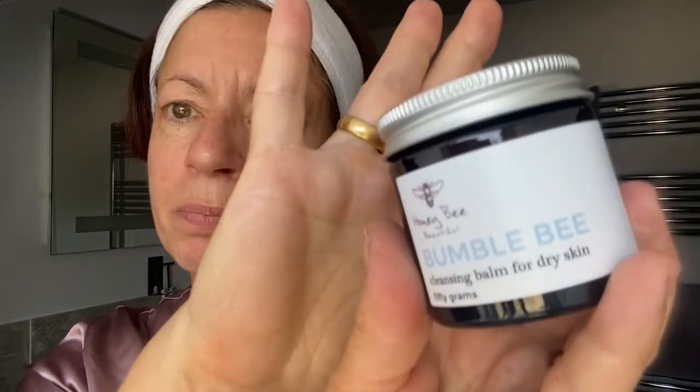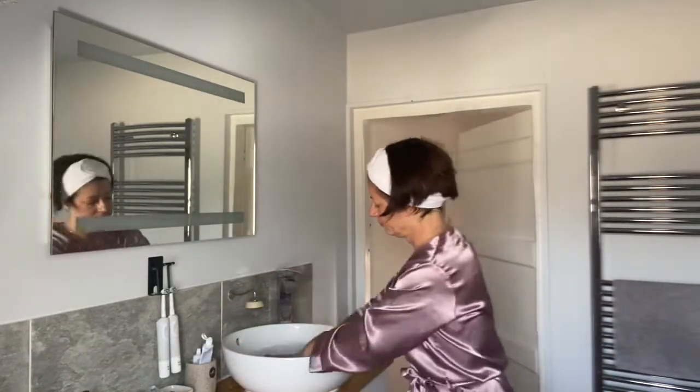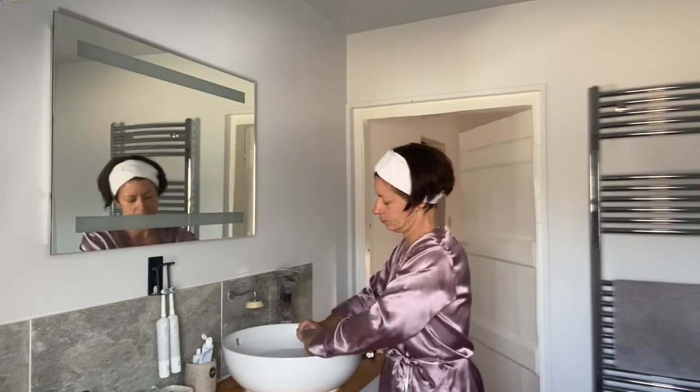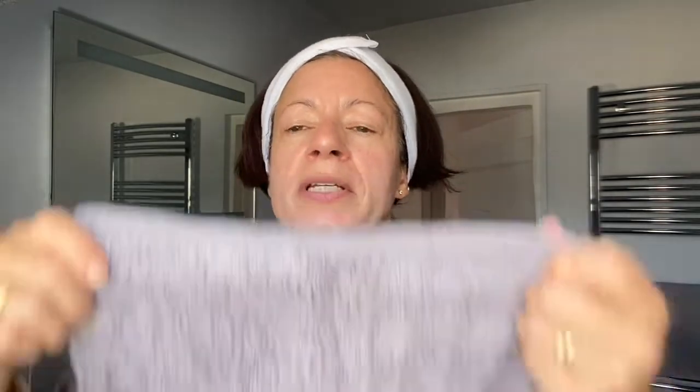I'm going to show you inside a jar of our bumblebee cleansing balm and how easy it is to use. The first step is to take a face cloth and put it in warm water, then lay it on your skin to start opening your pores and loosening makeup, dirt and grime from the day.